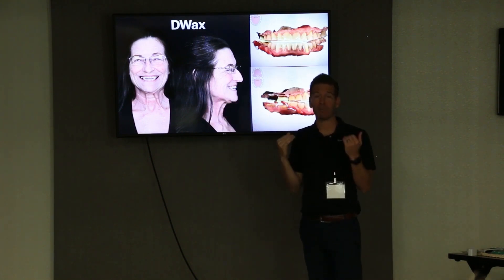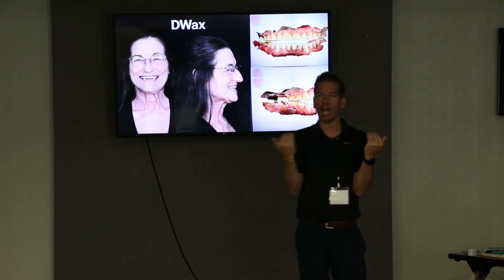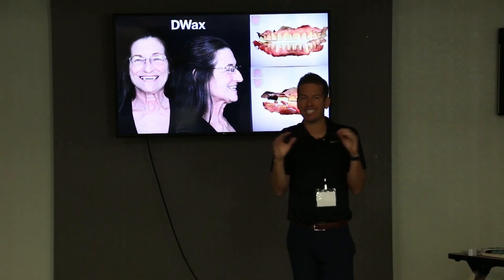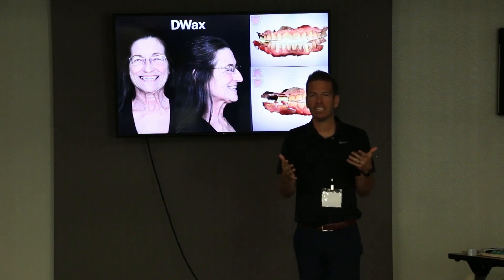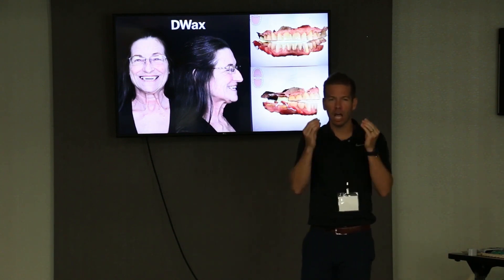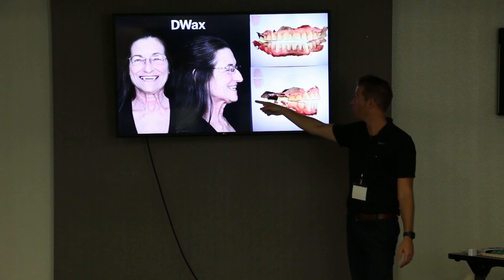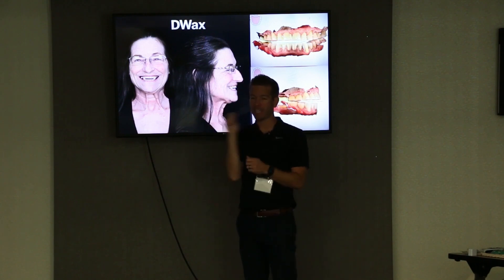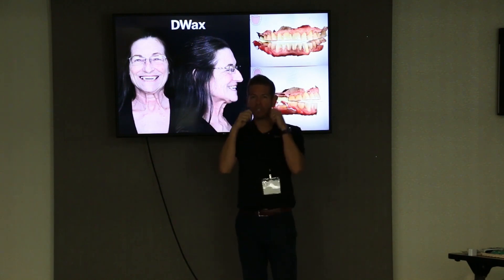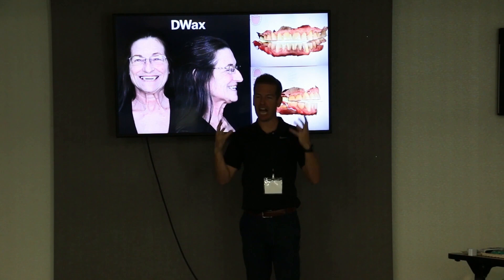On this case I had her opened up more than that with the composite and she was closing her lips and you could see she was too open, too stretched. So I took the composite down. I like to see it in the mouth in composite with their lips at rest, smiling — just kind of pretend the patient has teeth at that vertical. Then it's locked in with composite and I go scan the patient at that vertical. You might scan the lower jaw first, scan the upper jaw, then pause at the bite stage, do your composite, then scan their bite with the composite. Everything is locked.